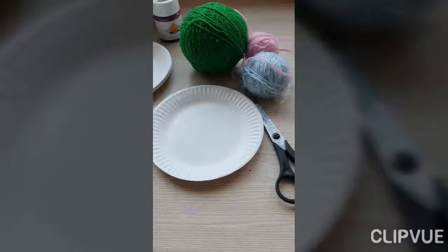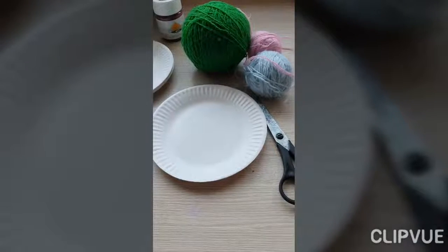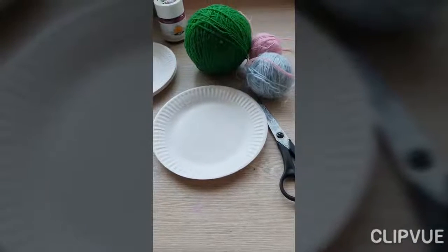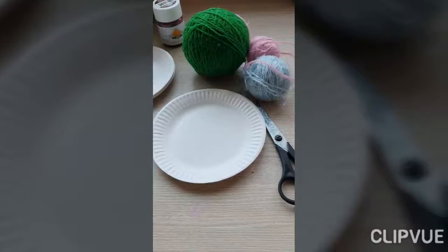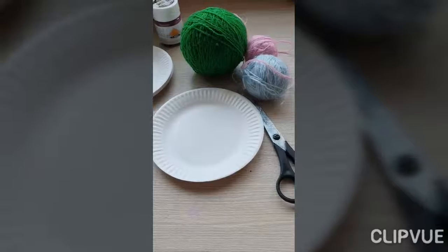Hey there! Today we are going to make a dream catcher from a paper plate. So let's start. For that we need yarn, a paper plate, scissors, and lots of creativity.